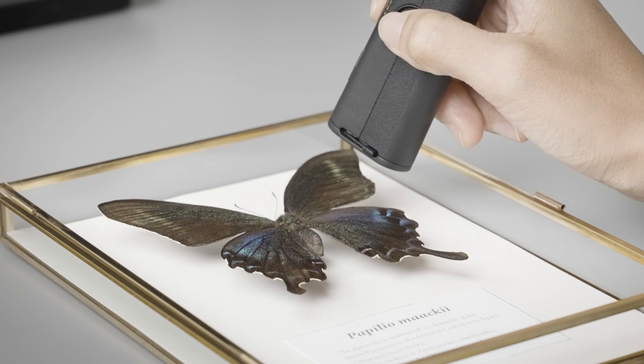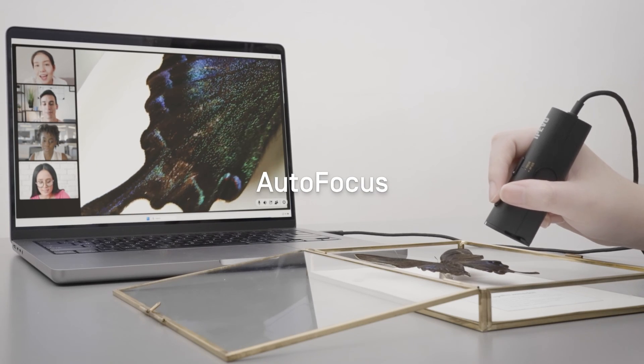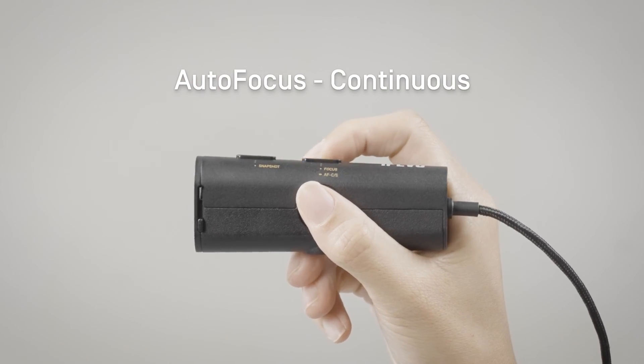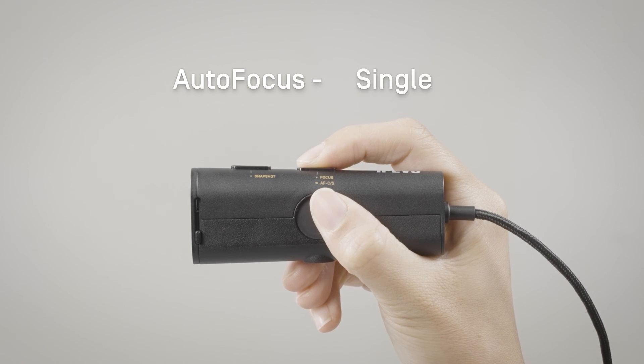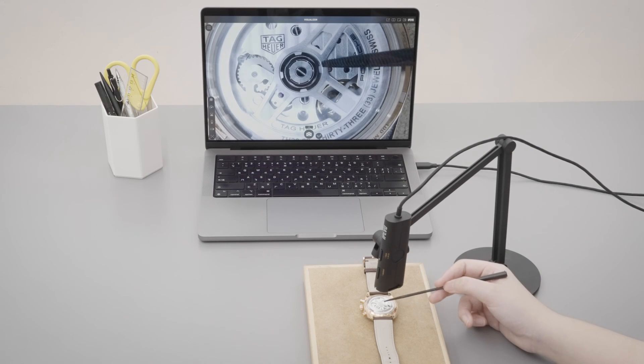P2V Ultra utilizes a fast autofocus lens that automatically focuses on the object in front of the camera. In continuous mode, press once to refocus. To switch to single mode, press and hold the focus button for 3 seconds. Use single focus to ensure a stable image.